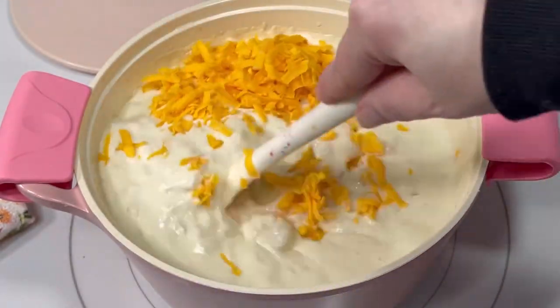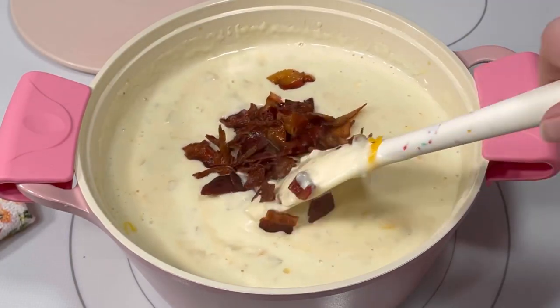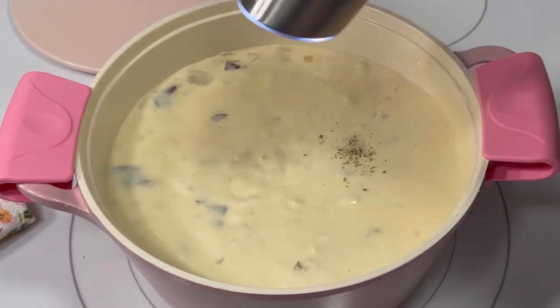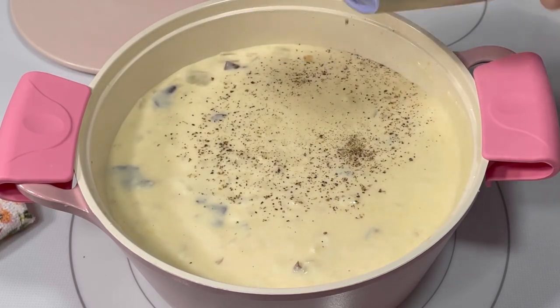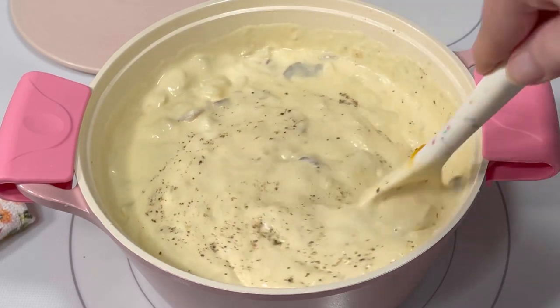You could add more cheese if you like. I added most of the cooked bacon, keeping some aside to add on top as a garnish. The last thing I added was just a little freshly ground black pepper. Once everything was stirred in and the cheese was melted, it was ready to serve.